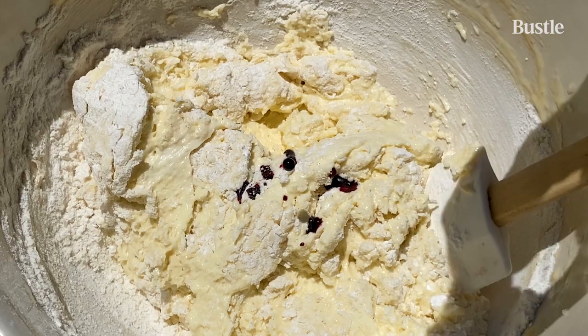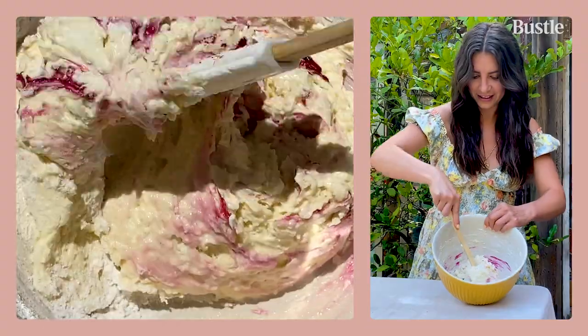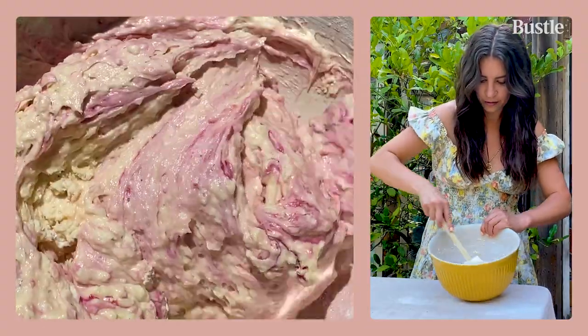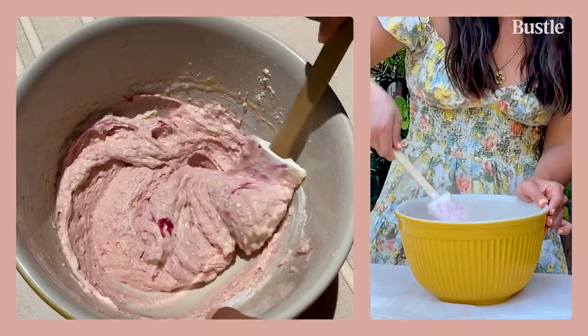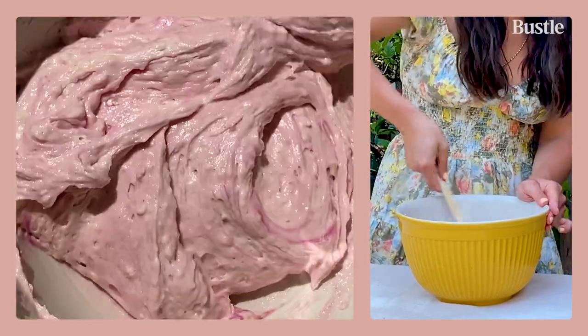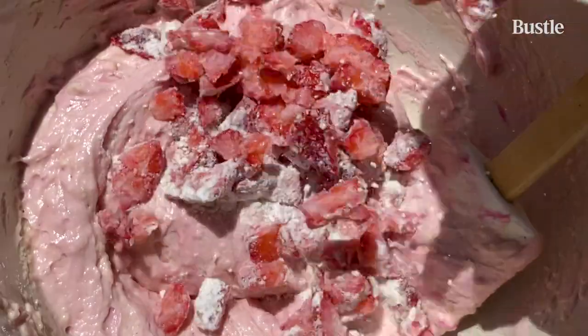Now we're adding our all-natural food coloring. I start with 10 drops. Look at that — it's so beautiful. Make sure you scrape the bottom of the bowl; no batter is left unmixed. And now for our final ingredient, our chopped strawberries.